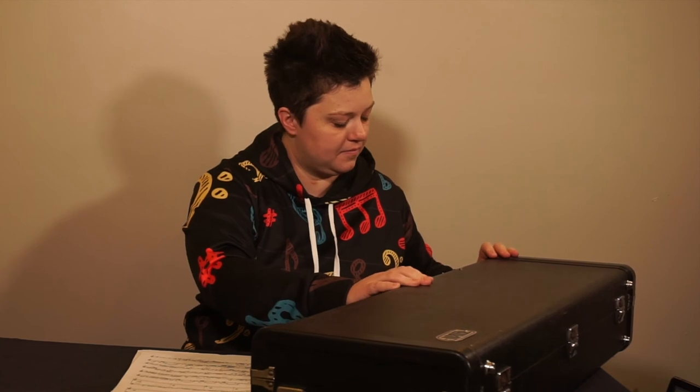When everything is stored inside the case and none of your supplies are touching the instrument at all, gently close the case, lock the latches of your case, and you're good to go.